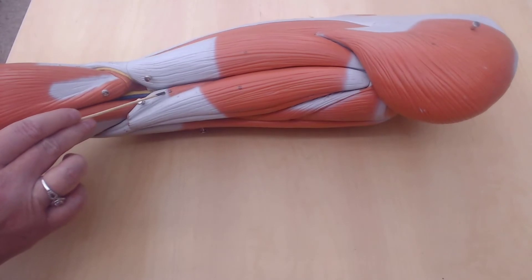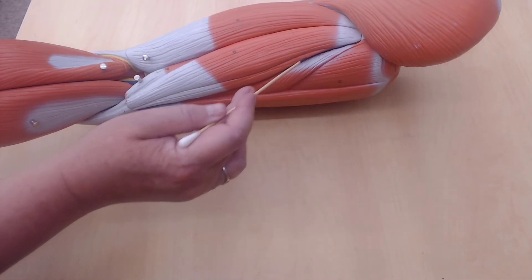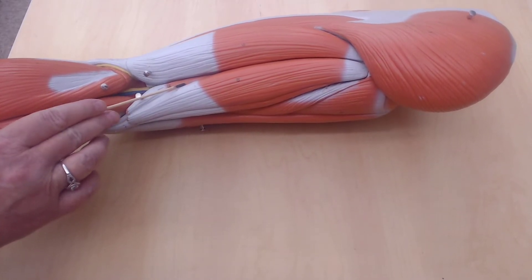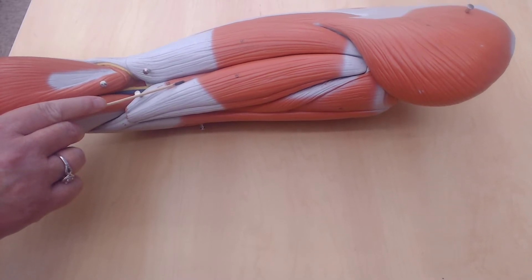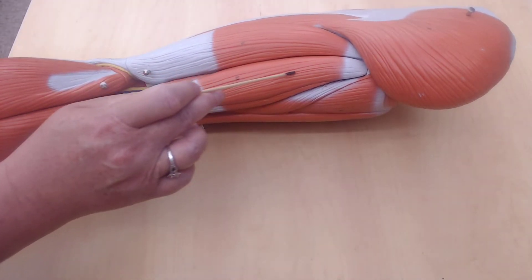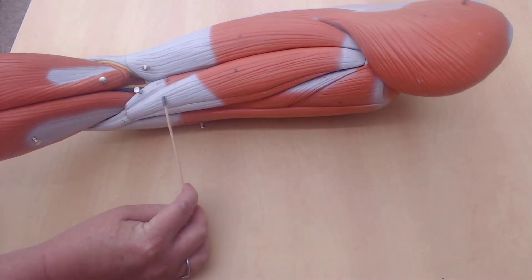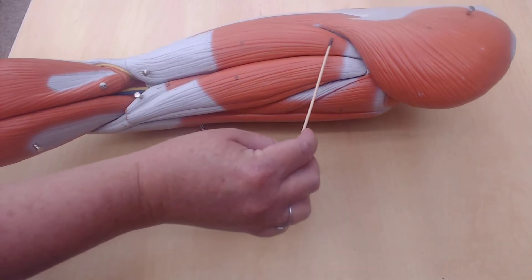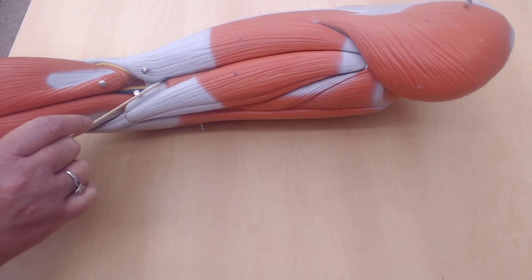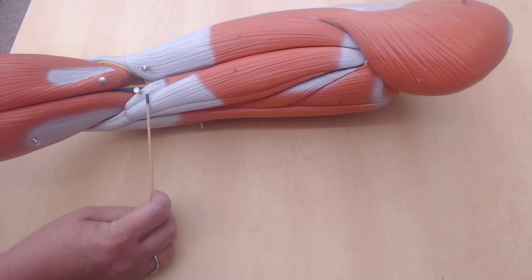Underneath here is part of it as well. Right here this is the semimembranosus. The semimembranosus tends to lie under the semitendinosus. So the hamstrings are the biceps femoris, semimembranosus, and the semitendinosus.